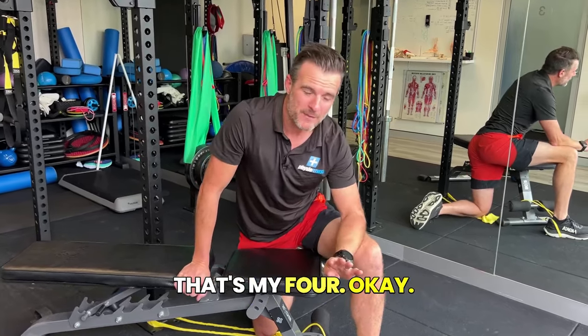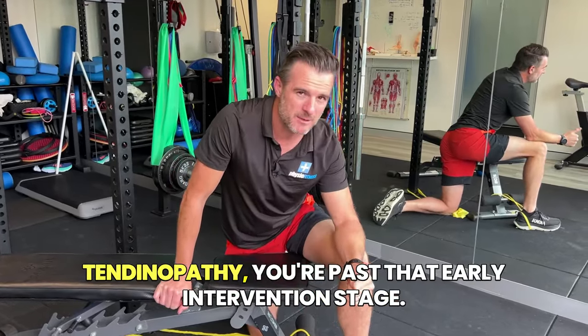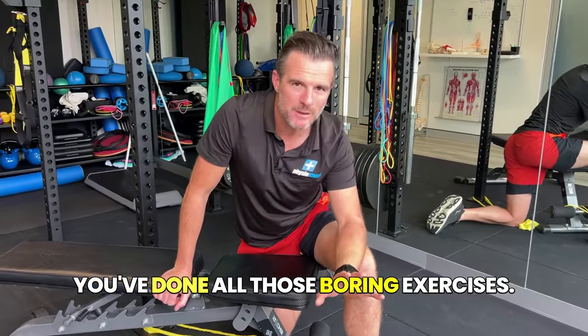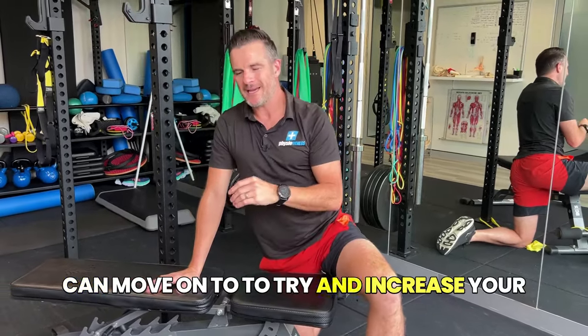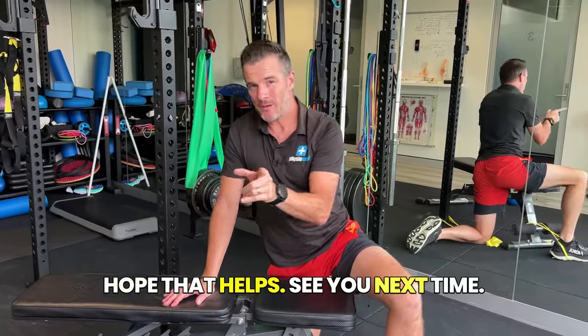That's my four exercises. There are lots of things you can do for hamstrings, but if you've got a high hamstring tendinopathy, you're past that early intervention stage, you've done all those boring exercises — this is the thing you can move on to to try and increase your strengthening and get you closer to return to sport. I hope that helps. See you next time.